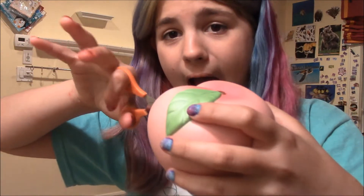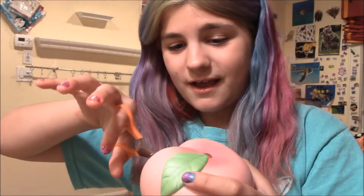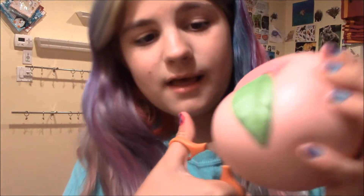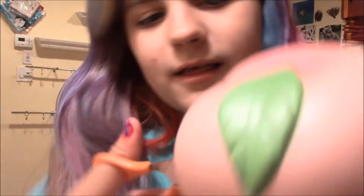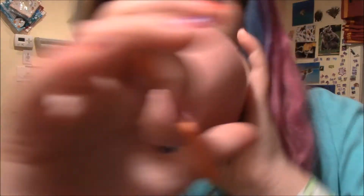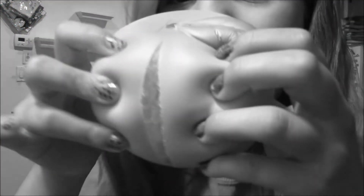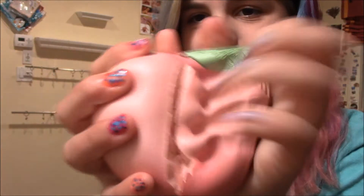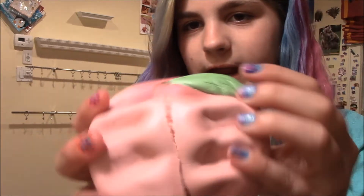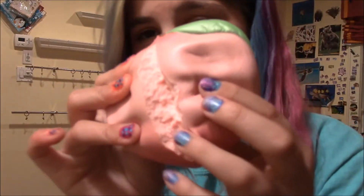I am in it — I am in my iBloom peach! Oh my gosh, I'm sorry if you guys can't see this, but it is like cracking down the middle. Look at this — I'm in the middle of it! I think I did it, guys. Oh my gosh, okay, so I just cut my iBloom peach all the way down the middle. Whoa!